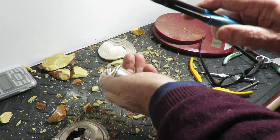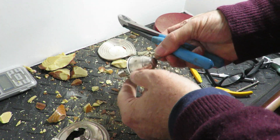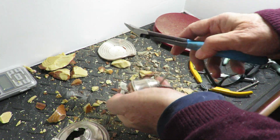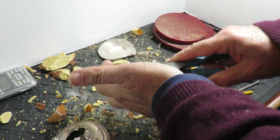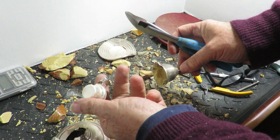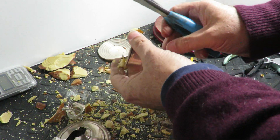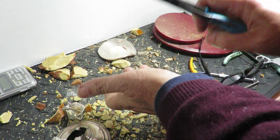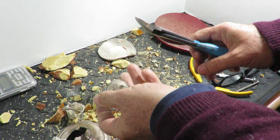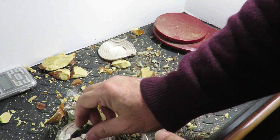There you go — I just stuck myself there. Out comes that little piece. I'm not wearing leather gloves; I've been doing this for a while.